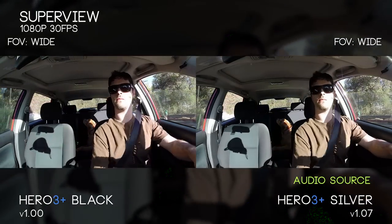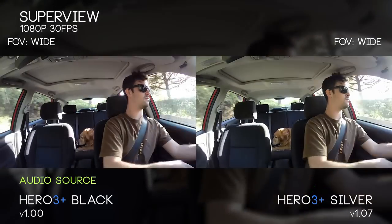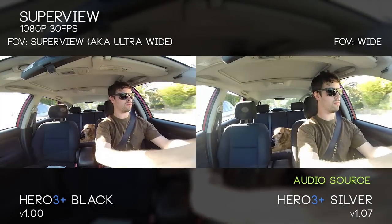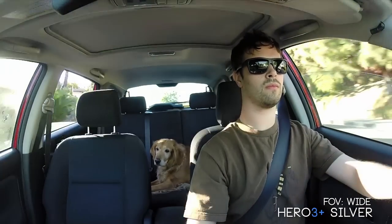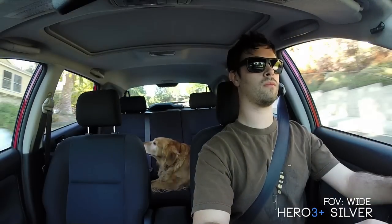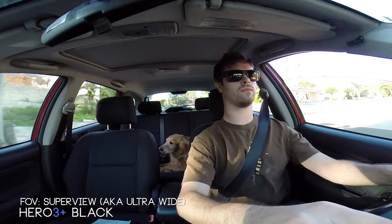Here's where we're going to dig a little bit deeper into the Hero 3 Plus Black's new Superview mode. Starting off with 1080p at 30 frames per second wide on both cameras, when we go into Superview our field of view becomes pretty insane — we get a lot more of the sides, top, and bottom. Look at my arms, look at the windows, look at the roof — a lot more information. The distortion is mainly on the top and bottom, and I'm also being slightly compressed. Imagine you're looking at a 4x3 television and squishing the tops and bottoms to fit a 16x9 aspect ratio — that's basically how we're taking the 2.7K information from the sensor and squishing it down into a 1080p 16x9 frame.